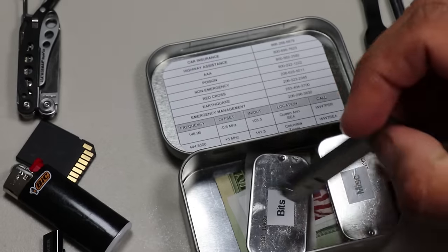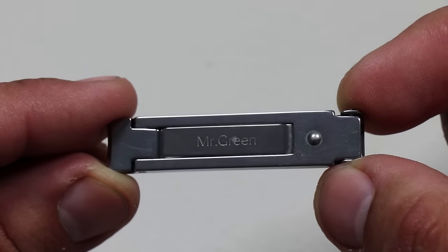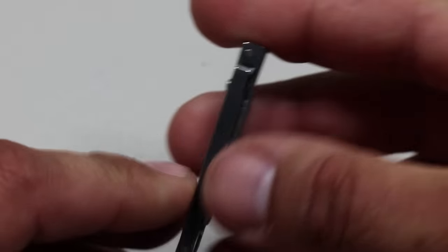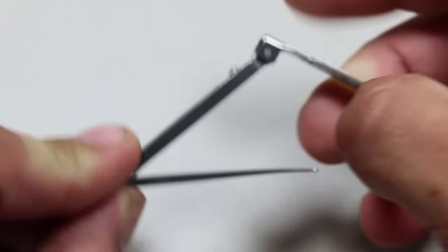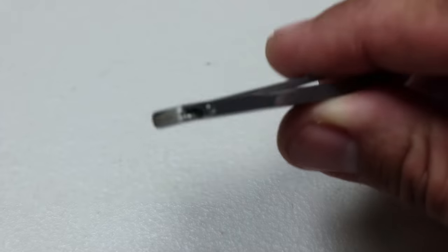I've been teased by preppers for having nail clippers in my Altoids EDC tins, but I don't really care — I like having them anyway. The Mr. Green nail clippers are good quality, fairly affordable compared to the last ones I was using, and they fit perfectly in the EDC tin. Since I'm often showing close-ups of my hands in these videos, it's good to have manicured nails.